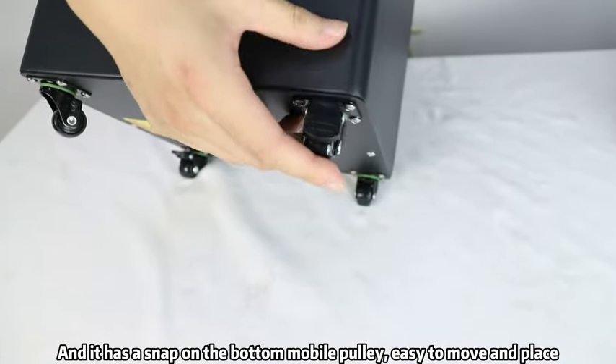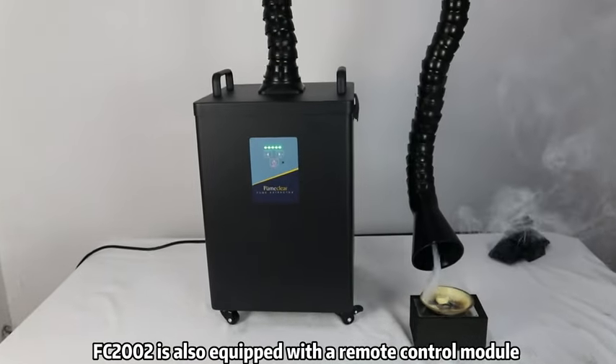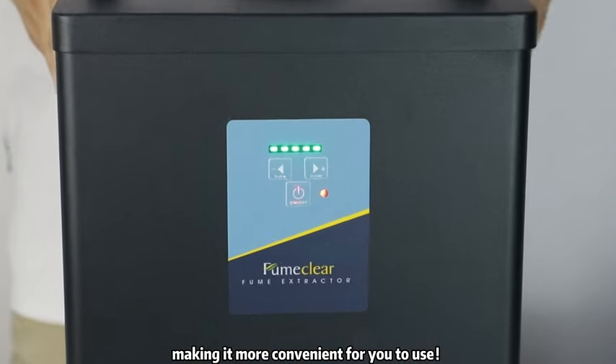Easy to move and place. FC2002 is also equipped with a remote control module and an anti-clogging intelligent alarm module, making it more convenient for you to use.